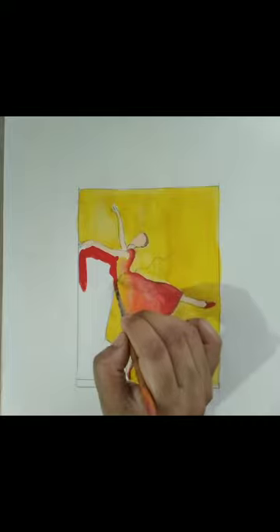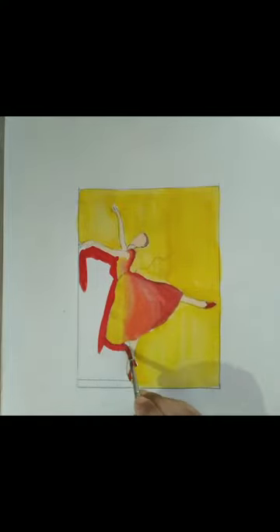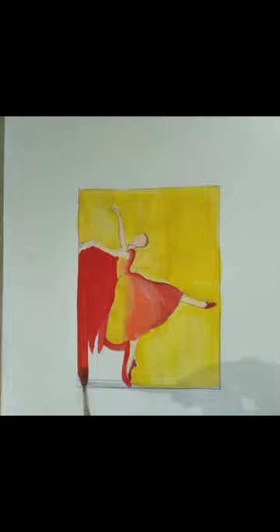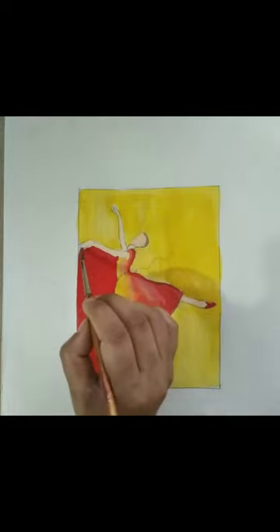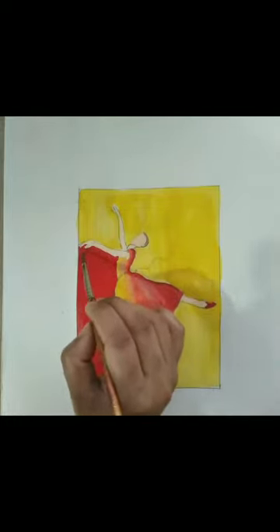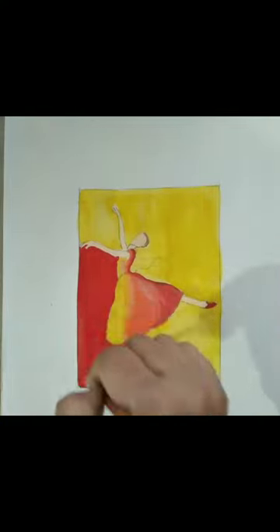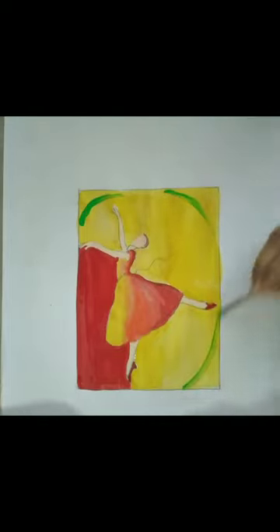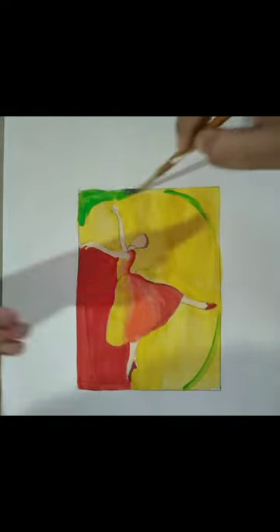Afterwards we will use our brush vertically, just because the vertical area is more than the horizontal area. We have colored with red color in the left side. For a different shape, I am going to use green color. For the green color we will make some arcs on three sides of this rectangle. I will take green color on my brush and make a curve on three sides of this rectangle and color it like this.